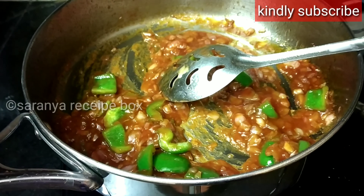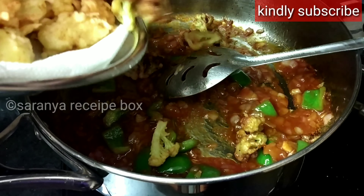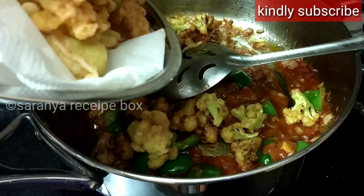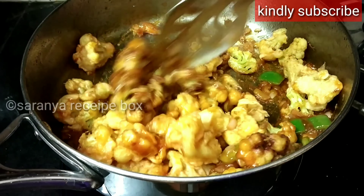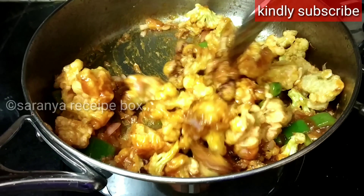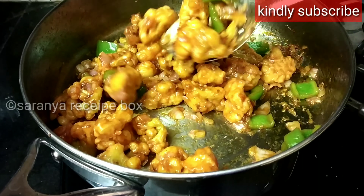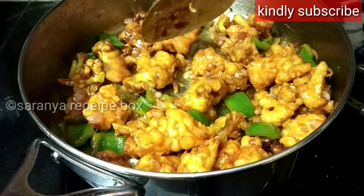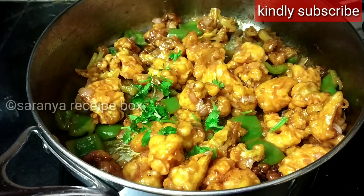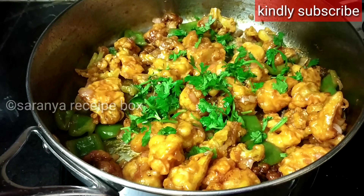It will start to thicken and you will get a glossy finish. Now add the gobi to it and start mixing. Keep the flame on high and start toasting the gobi. Garnish with a little coriander leaves or spring onions.